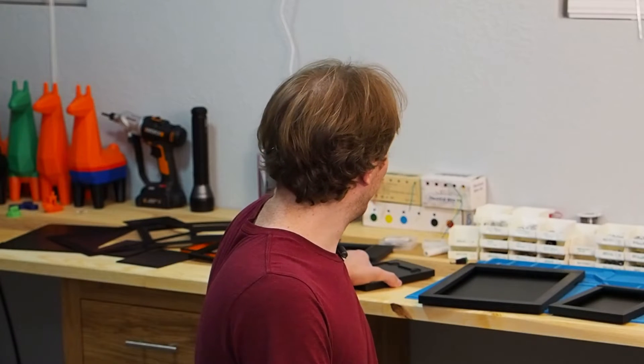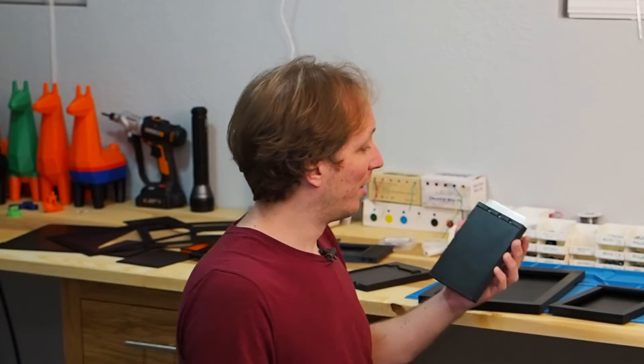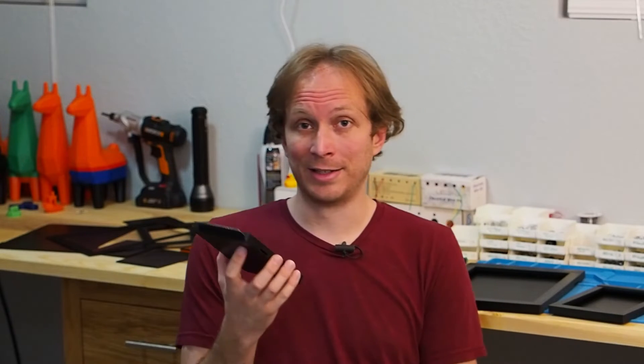Magnets solve that problem very elegantly because they're thin but still strong, and you don't have to design small intricate moving parts — you just put them together and they stick. That brings me to the fourth generation, which I'm revealing today. I'm really excited about this plate holder because for the first time I actually feel like I've got a design that is a genuinely good plate holder — something you would use even if it weren't free.